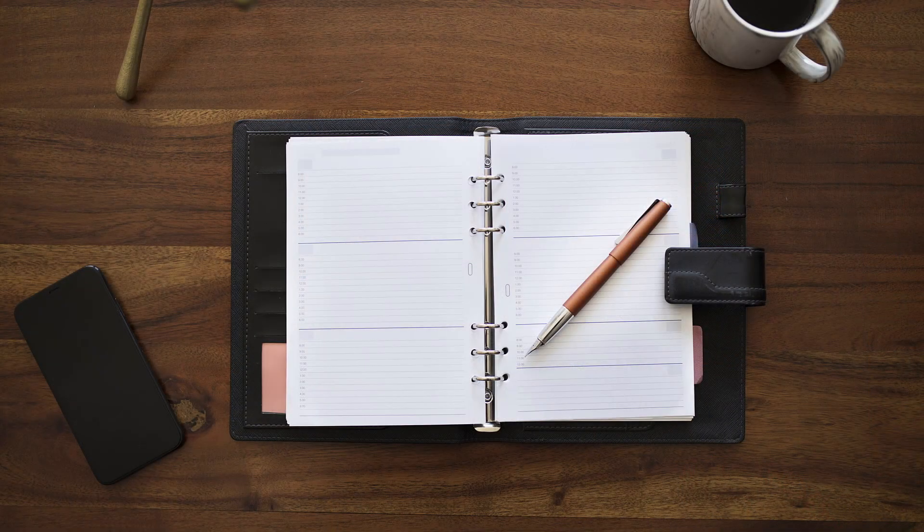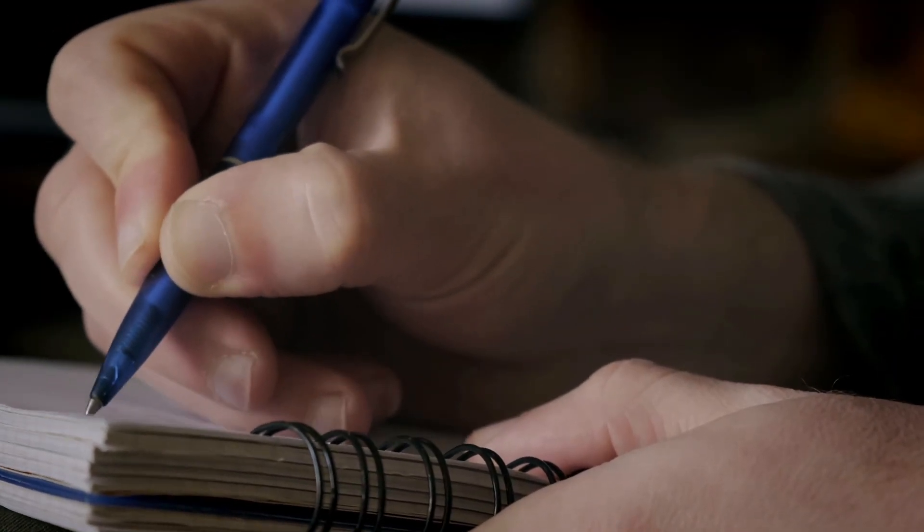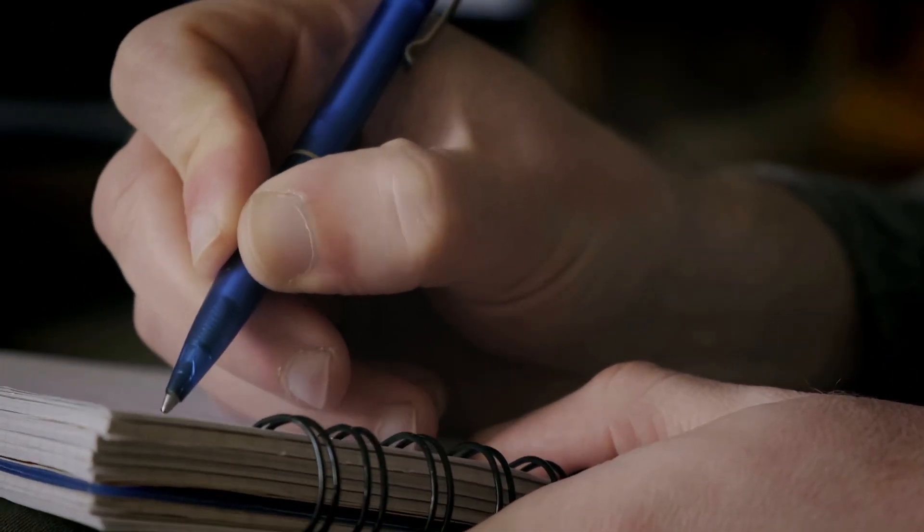When I used to use physical planners like the Franklin Covey system and Filofax, the act of replacing the old content with new blank inserts for the new year was very therapeutic and exciting. It would motivate me to plan, set new goals, and I'd be eager to fill in the blank pages. Even though most of my planning and note-taking has moved to a digital platform, there's still value in going through this ritual of cleansing and starting new. So today's video is all about starting new with OneNote.